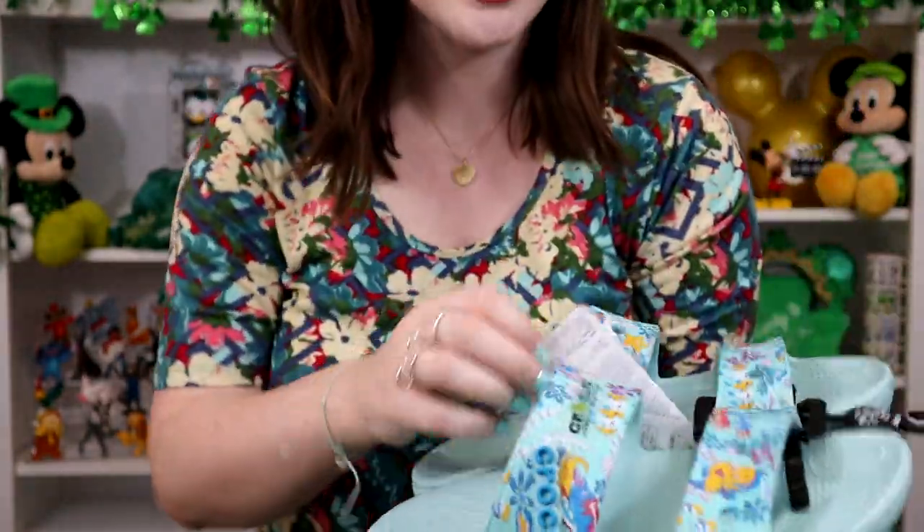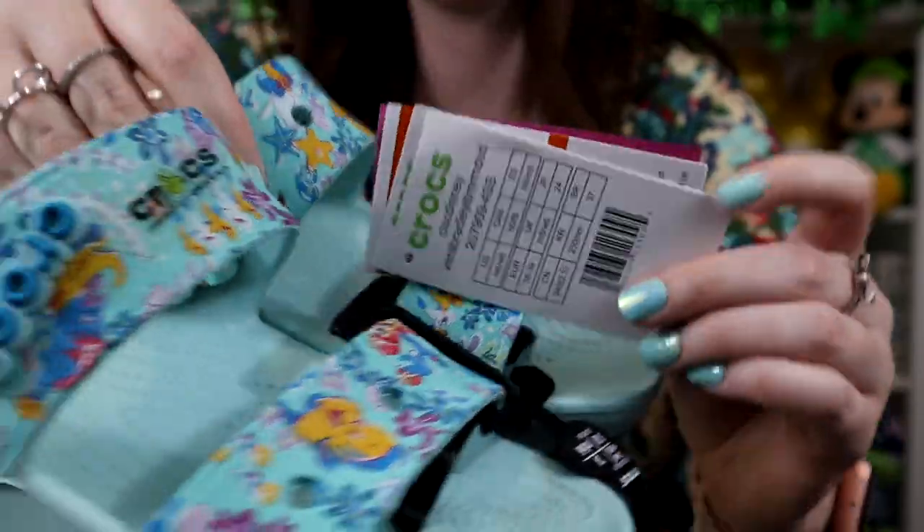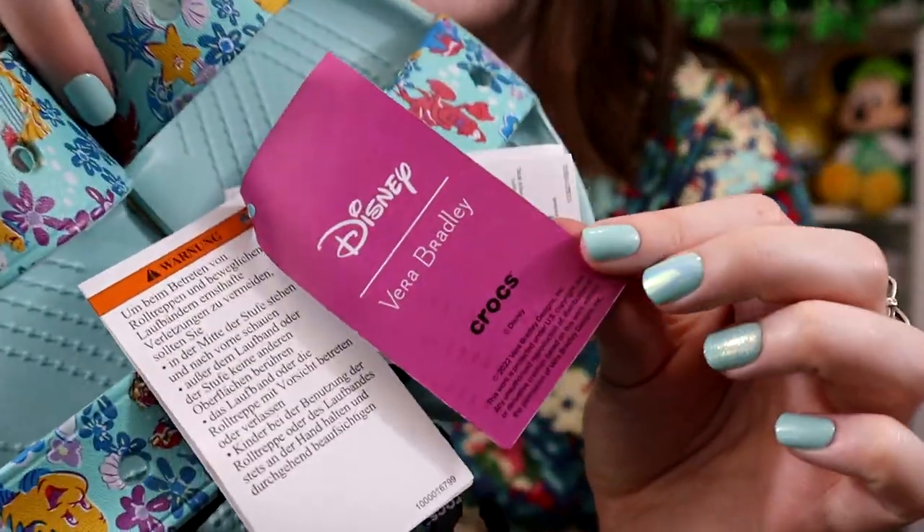Let me show you the tags — there's the classic Crocs tag with sizing info, and then the special Disney Vera Bradley tag on the side. It says Disney Vera Bradley Crocs. I was super excited to get these and honestly to just be a part of history — the first three-way collaboration with Disney and Vera Bradley is super exciting. I'm really looking forward to trying them out. Let me know if you've ever tried Crocs slides or Crocs sandals and what you thought, because I've never had them before.